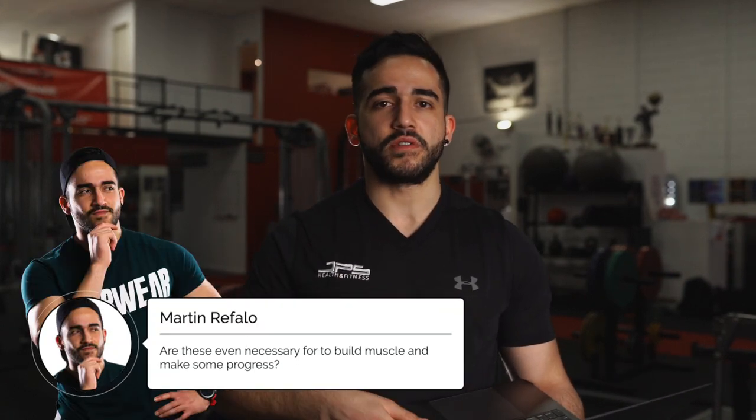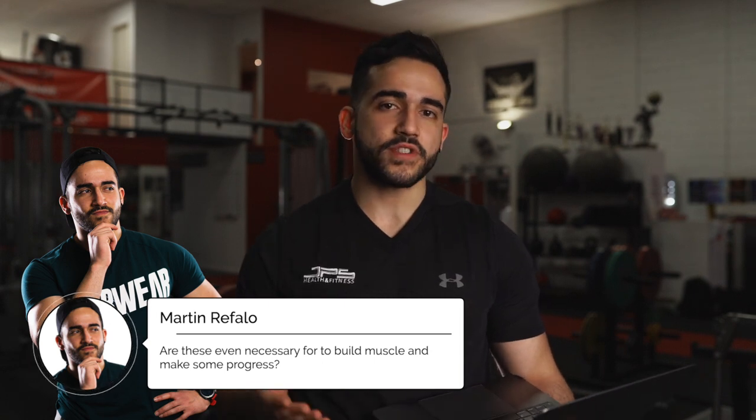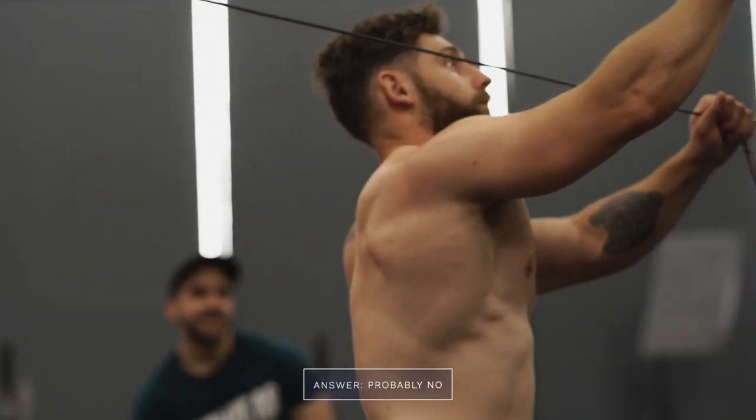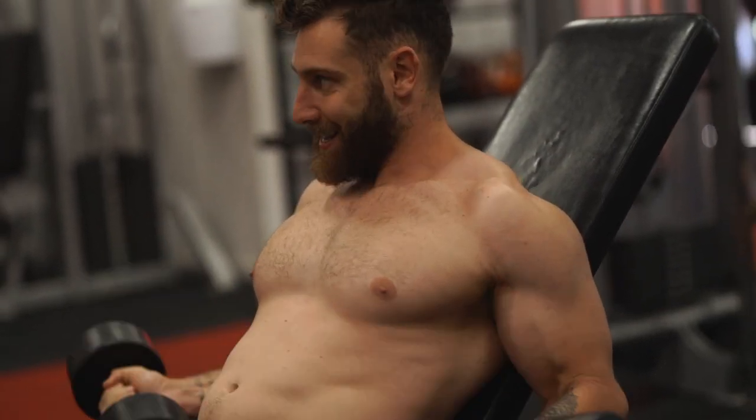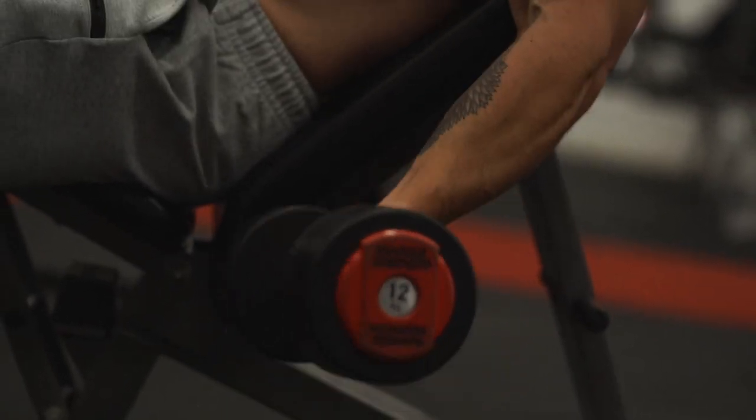Now you may ask: are these tips necessary to build muscle and make progress? The answer is probably no. There are many people who spend hours in the gym and get decent results, but these people could probably benefit from these tips. If you apply what I speak about today, you'll likely get a better effect from your training in a shorter period of time, which is really important for the wider population.